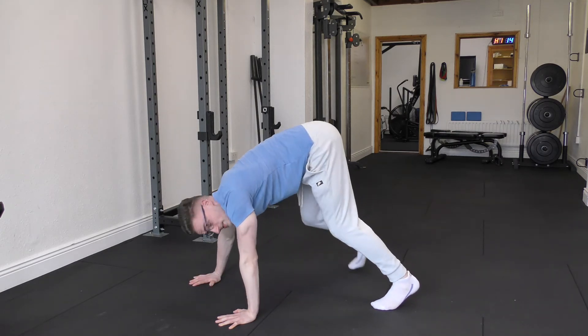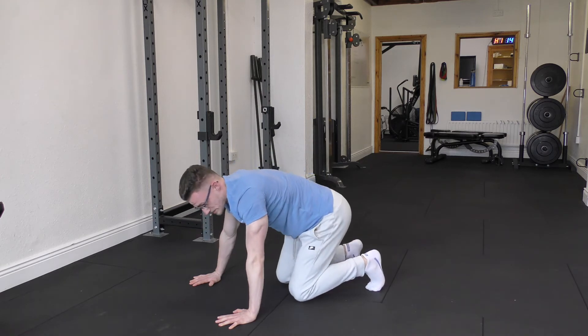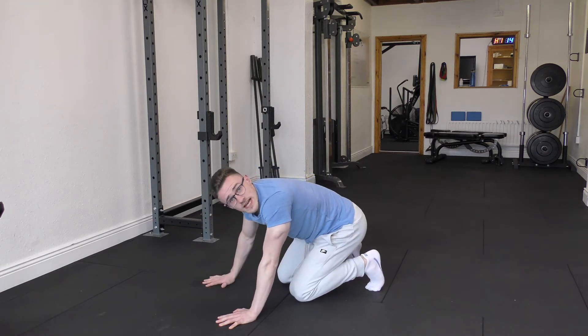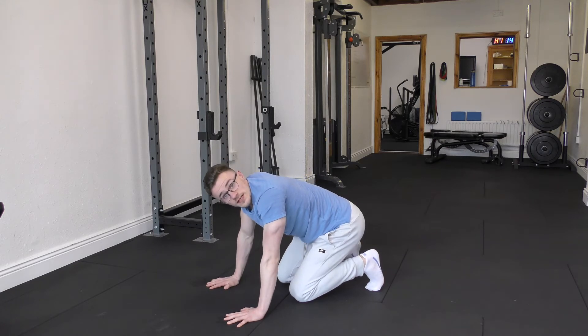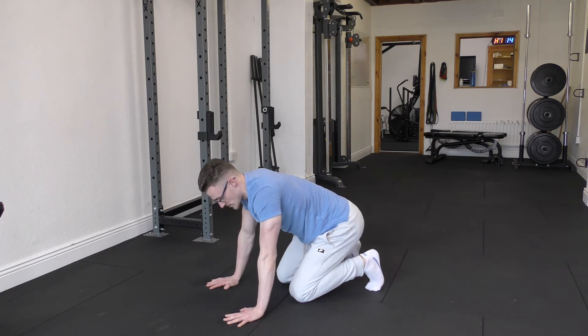This is called a rock press. We need to pay close attention to kind of everything that we have to do to get ourselves into what would be a perfect and optimal position to perform this exercise.